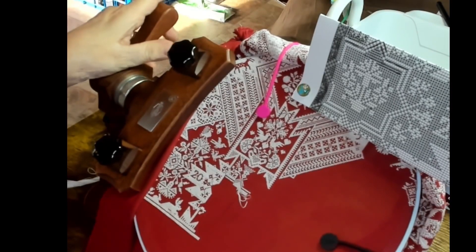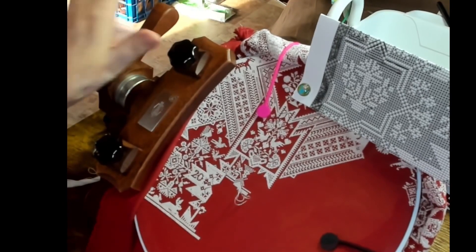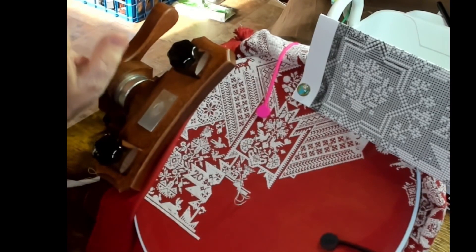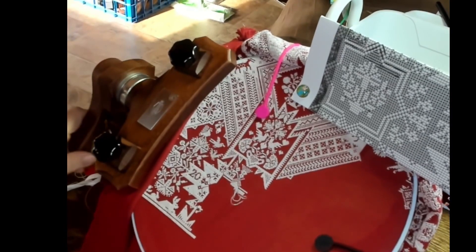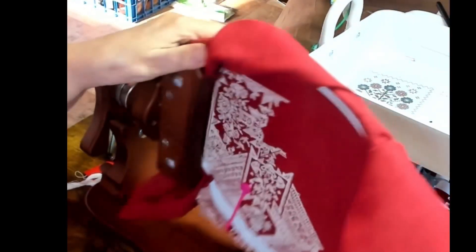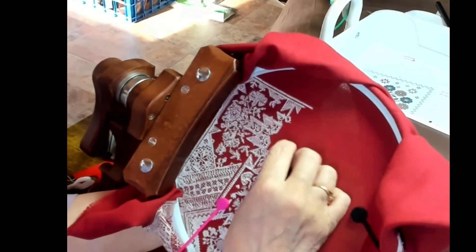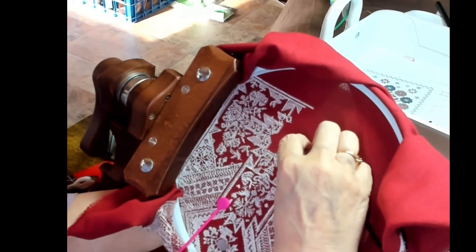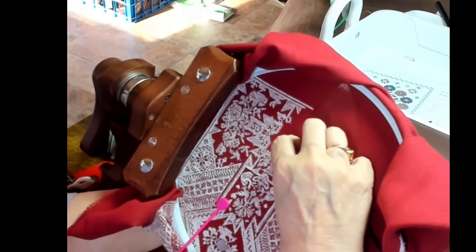Let me show you just how easy that is. I really don't have much left and at this point I don't want it to get too short, because then it's just a bit of a mess. So all I'm going to do is pull this lever front — that loosens this — and we can just flip it right around to the back of our work and go underneath here.